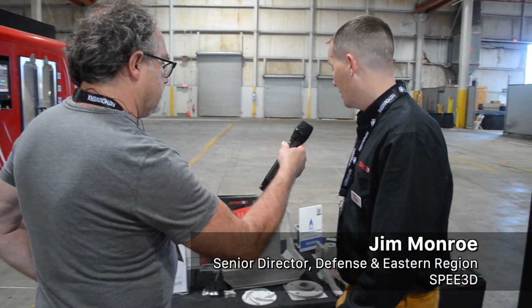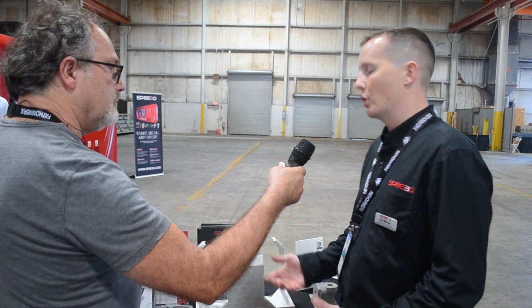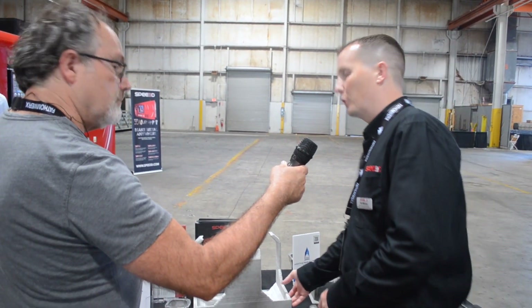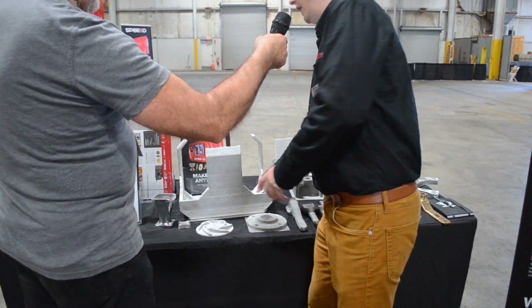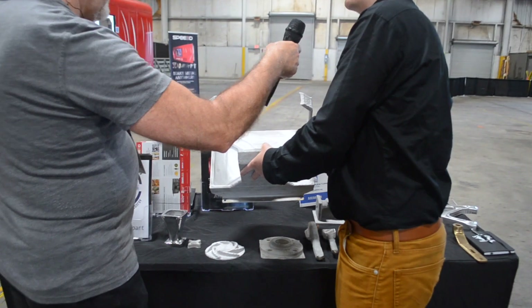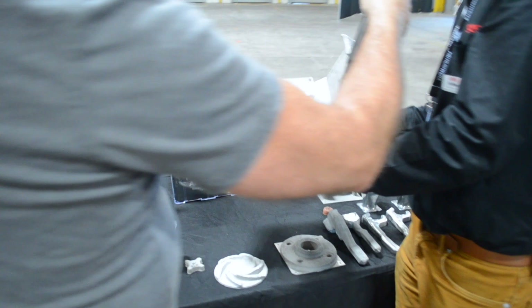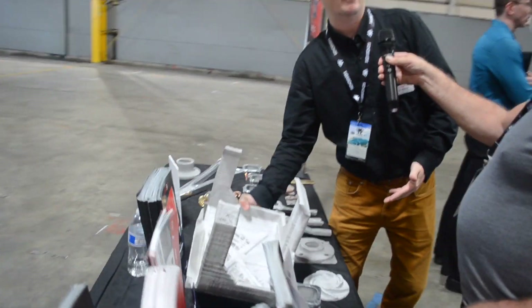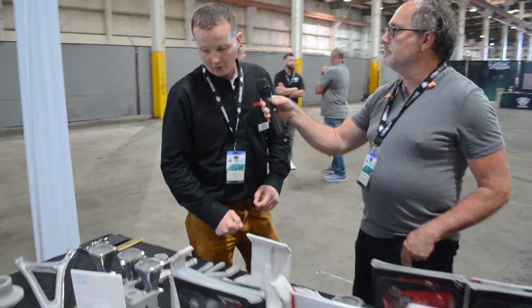Absolutely. We participated in the REPTEX naval trials, and one of the scenarios was that the FLIR camera cover had taken battle damage and was destroyed. We were able to go up, take some measurements of the actual mount, print this in just over two hours, incorporate the build plate into it, slide it right on, and it fit. It showed the capability of printing parts of consequence — large parts — very quickly.